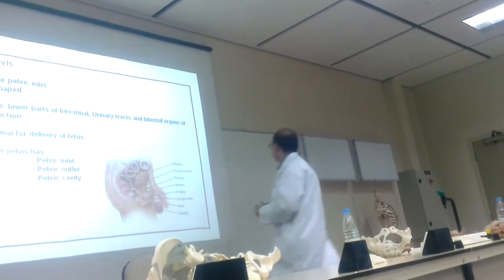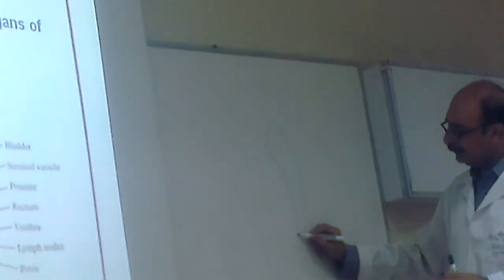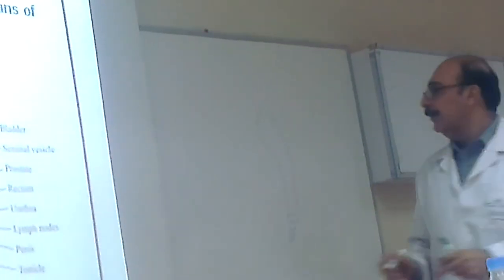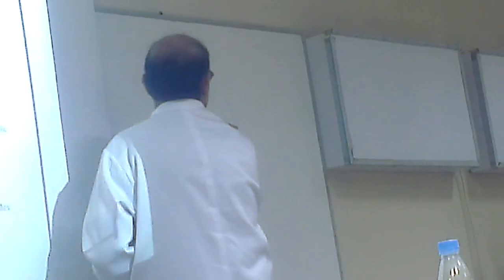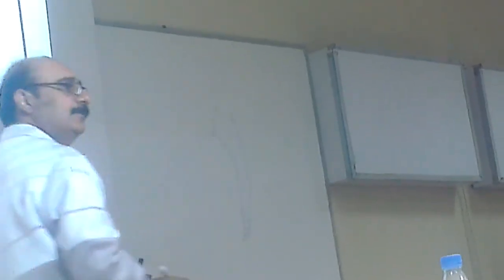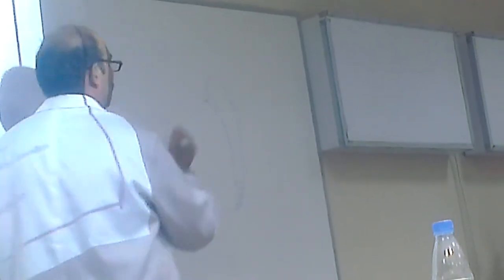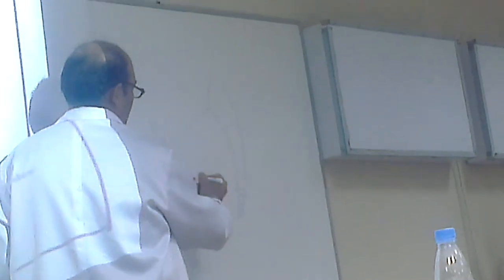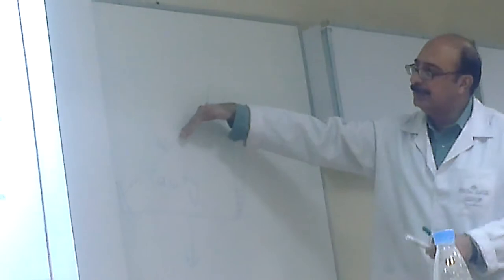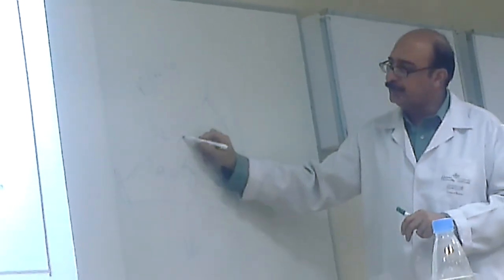If I draw a side view — here is the sacrum, here is the coccyx, three pieces. Where is the inlet? About this direction, because it is not straight. It is not horizontal — it is at a slight angle. The lower part is straight until we get the symphysis pubis somewhere here. So this is the inlet, this is the outlet, and this is the tube. Anything above this is the false pelvis, anything below is the true pelvis.